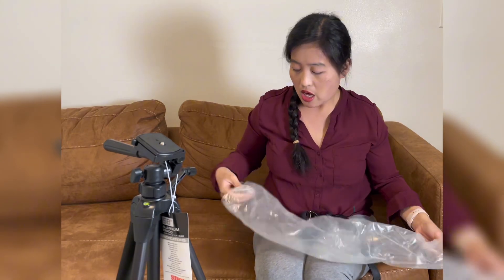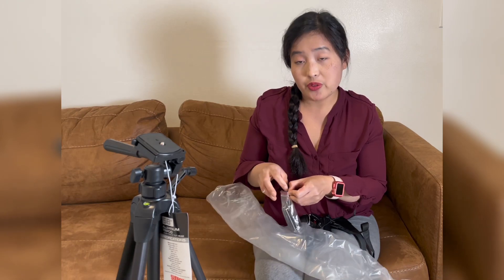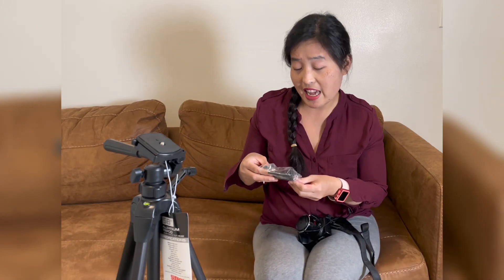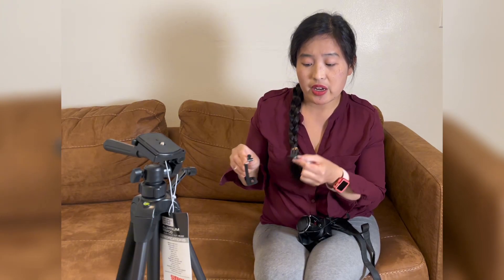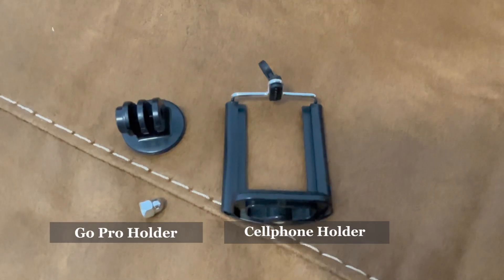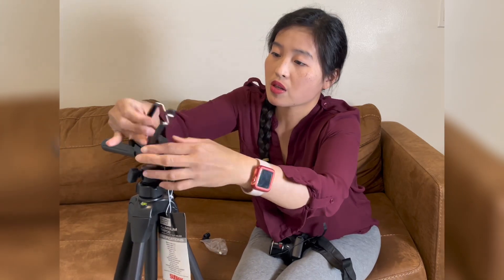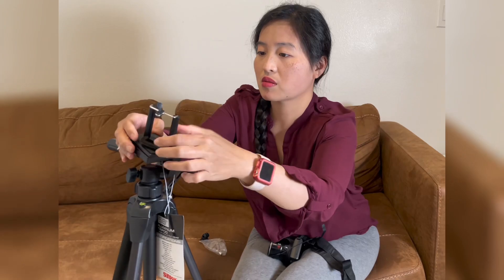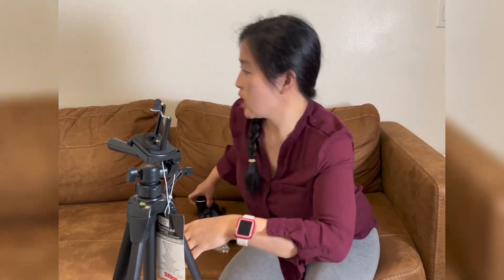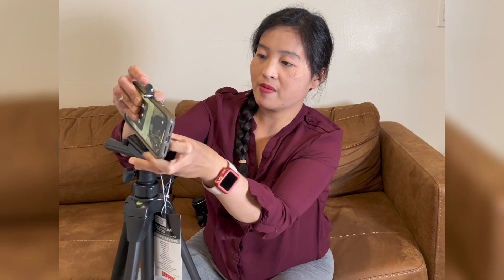When you buy this aluminum tripod — the 58 — it comes with a cell phone holder. So if you're a first-time vlogger, this is really nice. It also has a GoPro holder. You can put your cell phone right here — like that — and there you go.